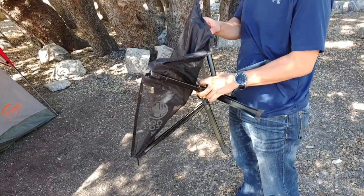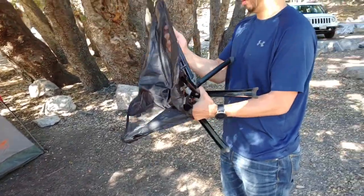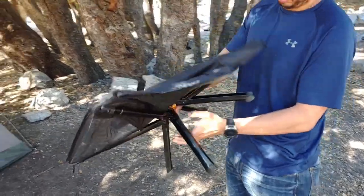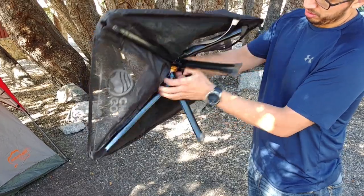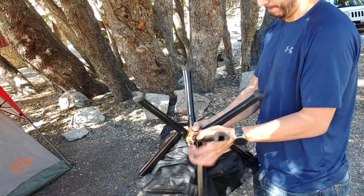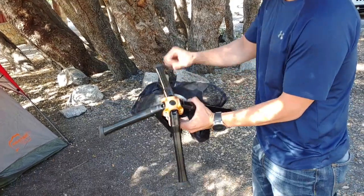It came with a carabiner, so you could hook it up to your backpack. But again, they make it sound like it's easy to put back, but it's a process — as you can tell, it's a bit of a process.